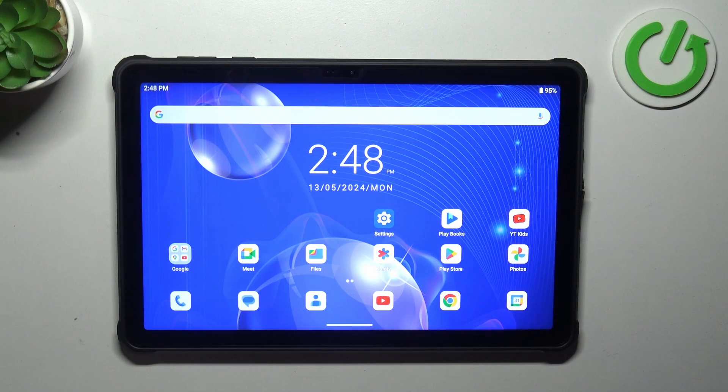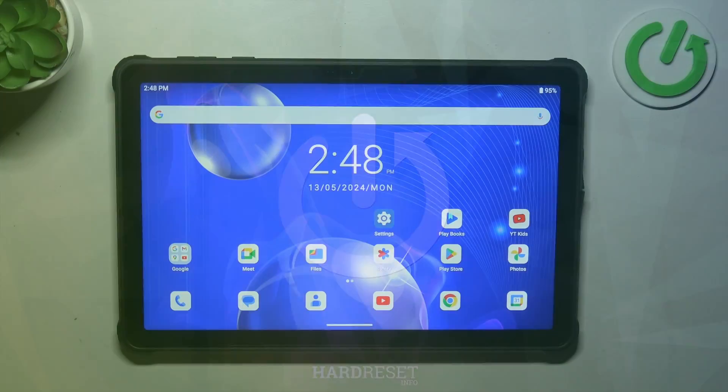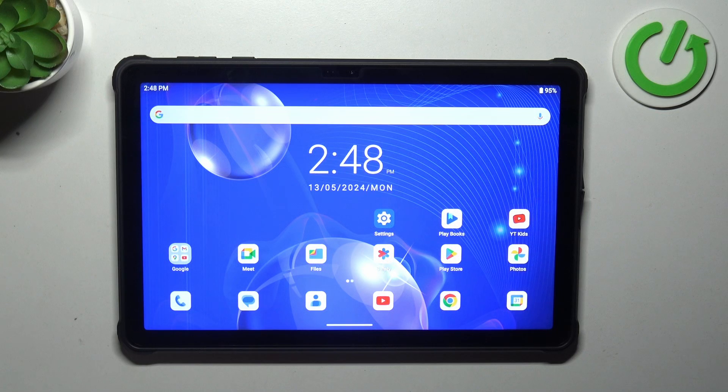Hi everyone. In front of me I've got the Oktel RT8, and let me share with you how to soft reset this device. The soft reset operation will be useful if for some reason your device stopped working properly and it does not respond to your touches. You can try to soft reset it and after that it should work fine.